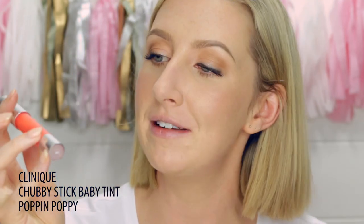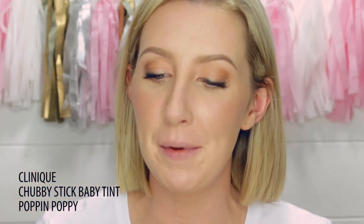For my lips I'm going to keep it really simple — something you could easily pop in your handbag and apply as needed during the day. This is the Clinique Chubby Stick Baby Tint in Poppin' Poppy. This is beautiful — it's a really lovely, surprisingly bright pink but with a beautiful balmy texture. And I think that is a really wearable and fresh-looking makeup that you could wear every day for work, and it really doesn't take that long to do.